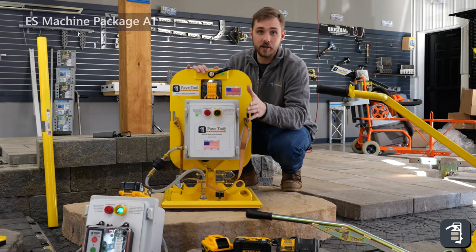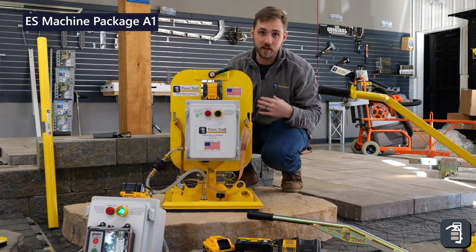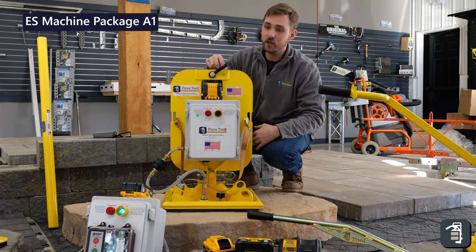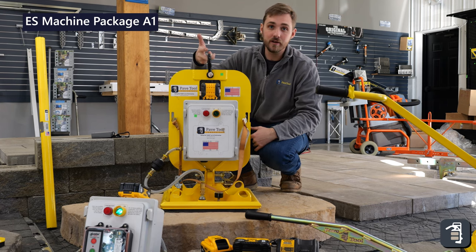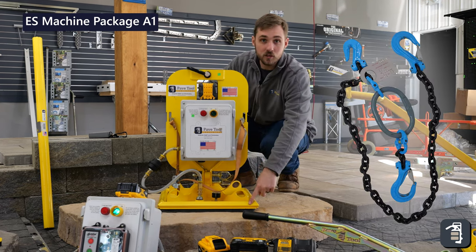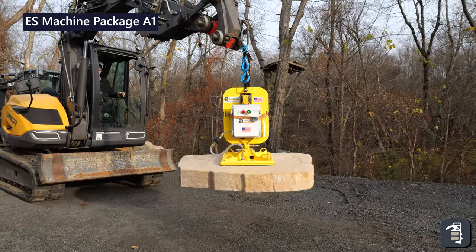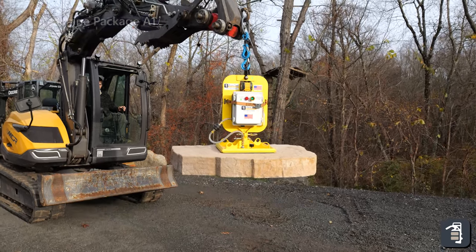Here's our ES machine package A1. You have our housing unit with your PowerPak sitting in that housing unit, allowing you to hook it up to a chain — preferably our quickie adjustable chain. Depending on what you're looking to pick, you have different sized pads you would attach it to, allowing you to pick up to 2,400 pounds.